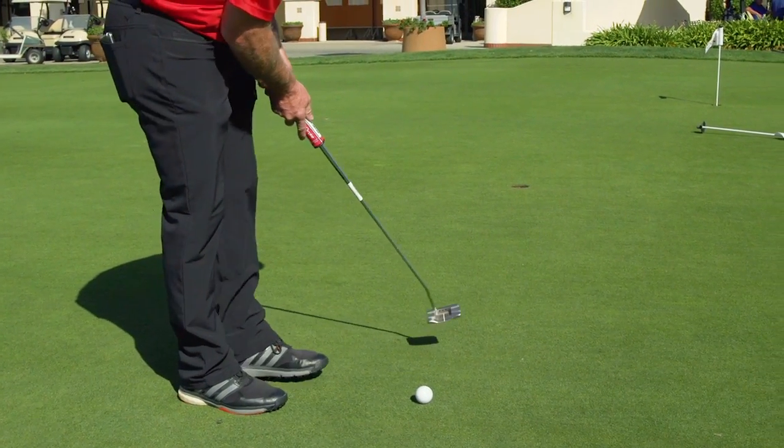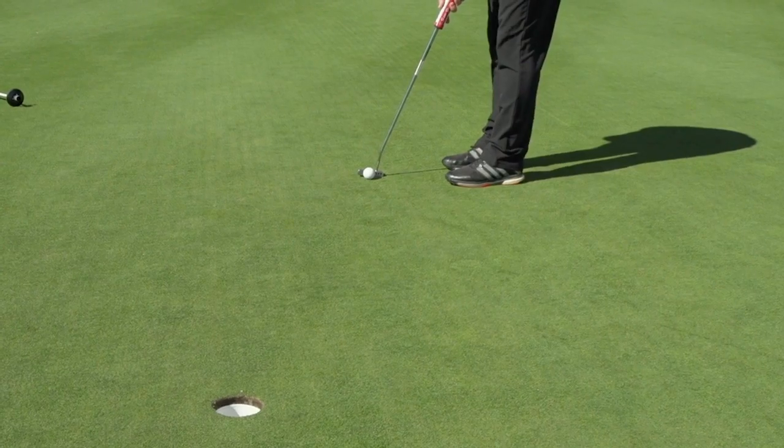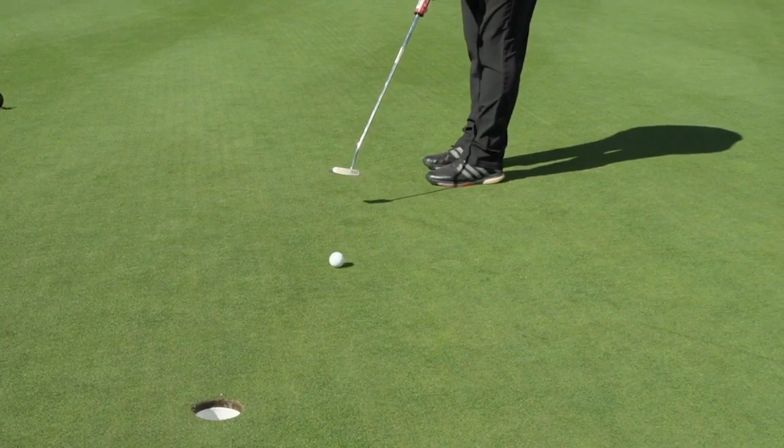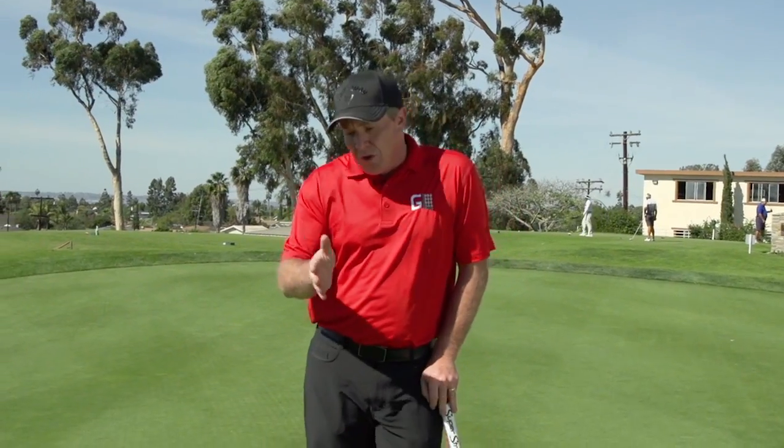And then step in. Now it's all about speed because you know you've got the line and you're learning how to hit putts with good speed into the hole. And when you do that, it allows you to be a better golfer because you're understanding those breaks out on the golf course.